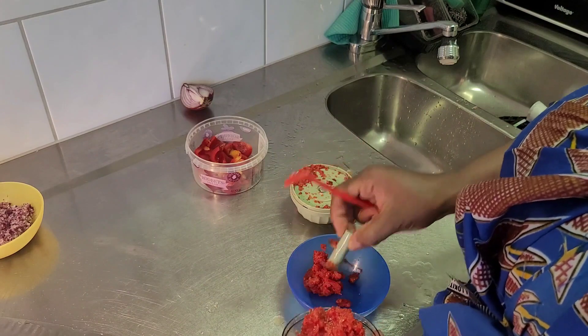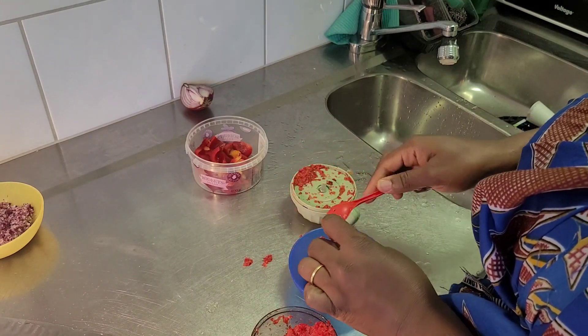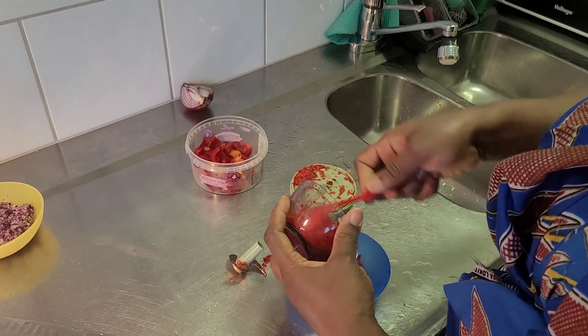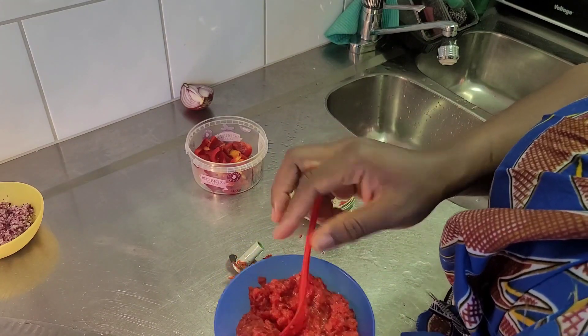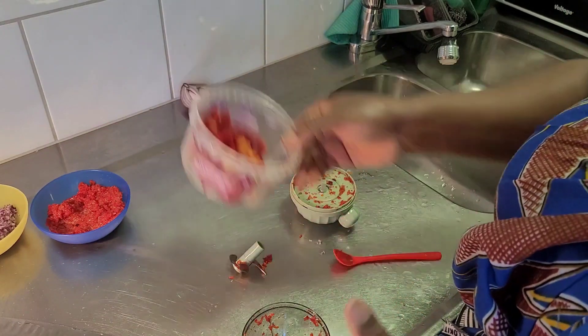The blades are very sharp so I'm always very, very careful with it so I don't cut my hand. You see - it almost made a paste but it still has some particles in it. That's the texture I was going for.